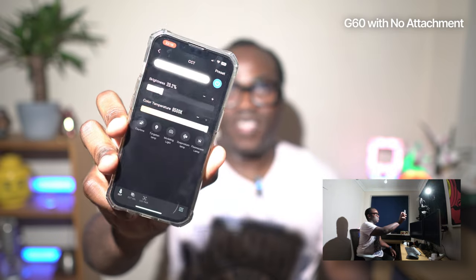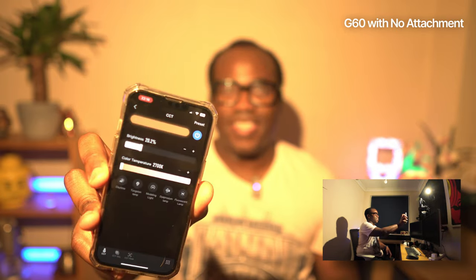So as you can see, we're on 20%. I can go all the way from a cool 6500K all the way down to a warm 2700K, as you can see there. And I'm going to stick it on what I normally use — 5500K. So that's what that looks like.